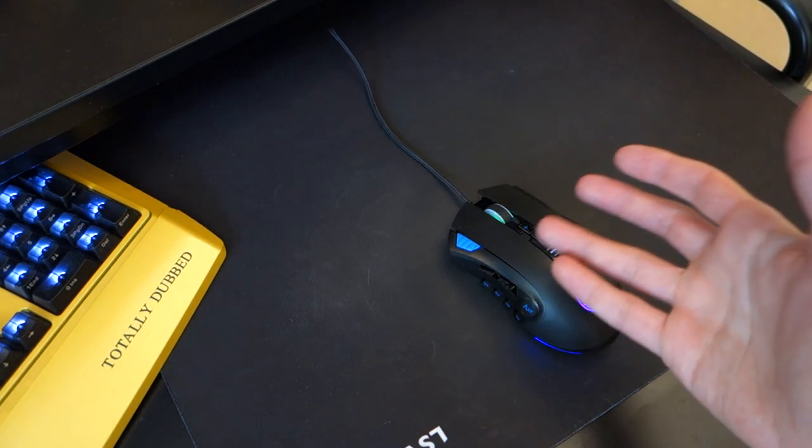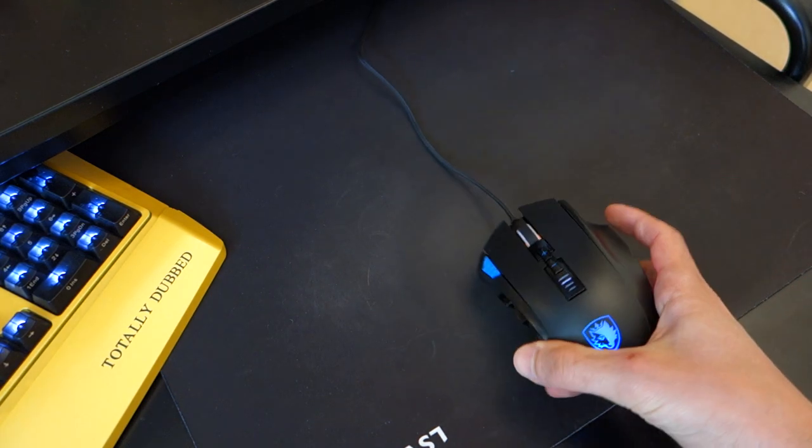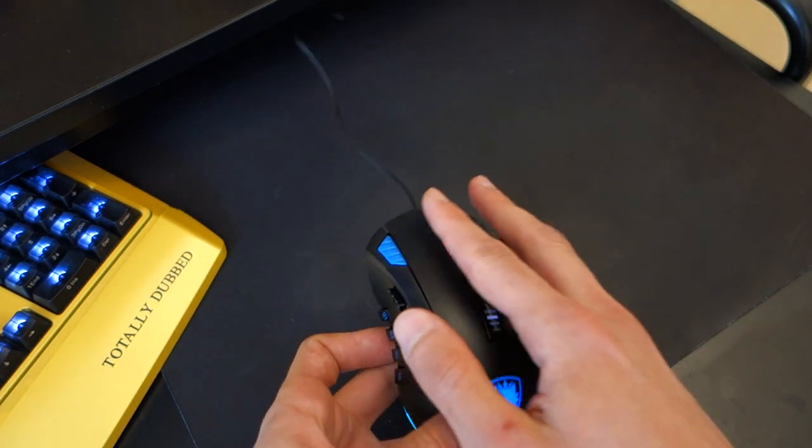Of course, it depends on the size of your hand. If you do have a small hand size, you might find this a little bit on the larger side. It is very much flat in terms of a mouse — it doesn't have too much of a curvature. But in terms of ergonomics and design, I think they've done a great job.